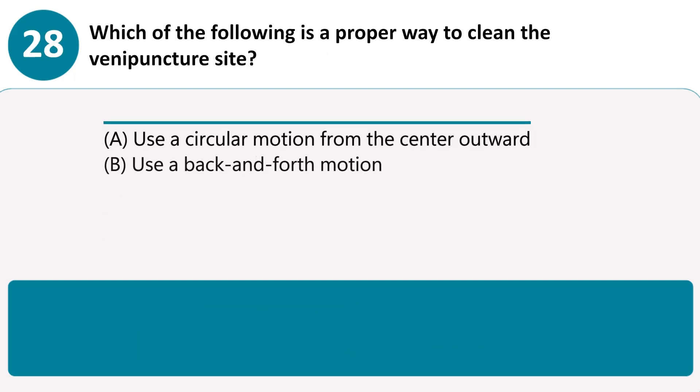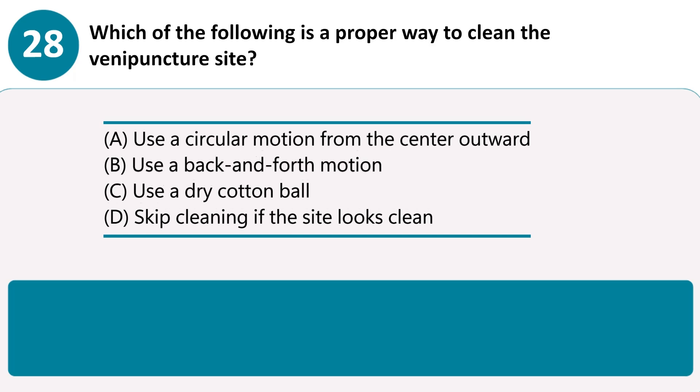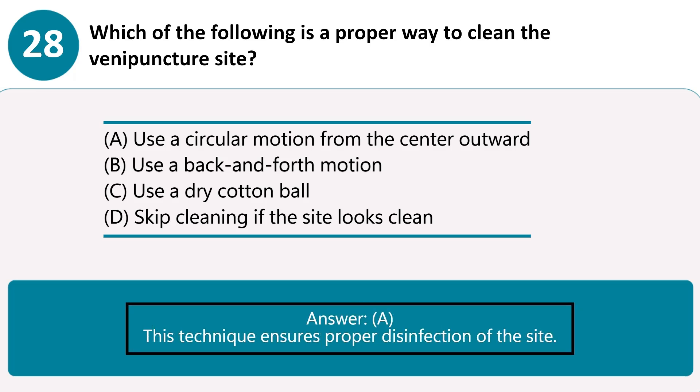Which of the following is a proper way to clean the venipuncture site? A. Use a circular motion from the center outward. B. Use a back-and-forth motion. C. Use a dry cotton ball. D. Skip cleaning if the site looks clean. Answer A. This technique ensures proper disinfection of the site.